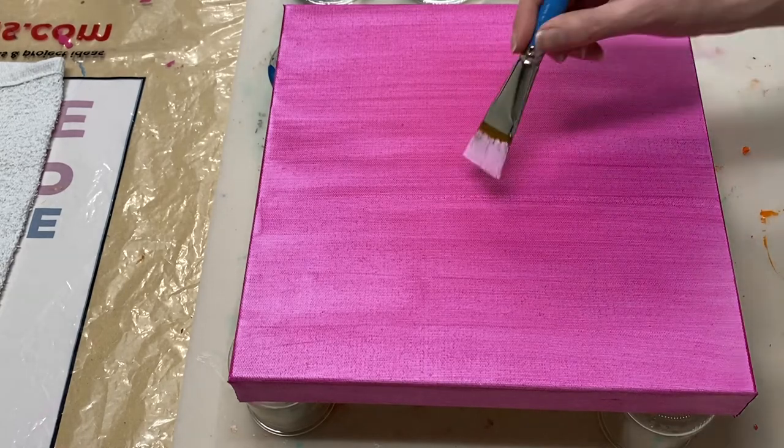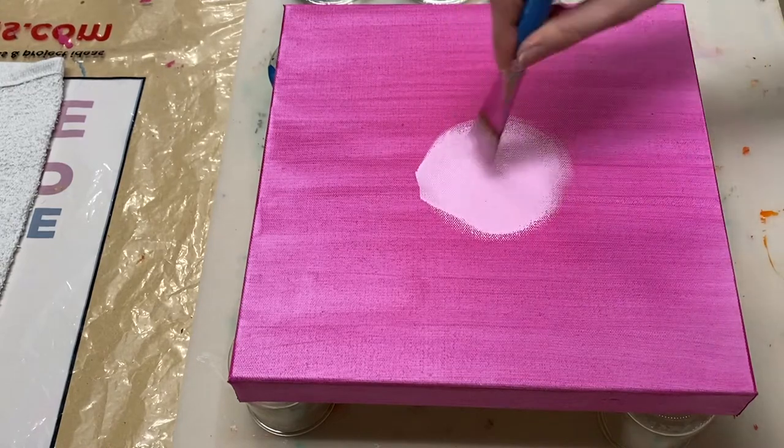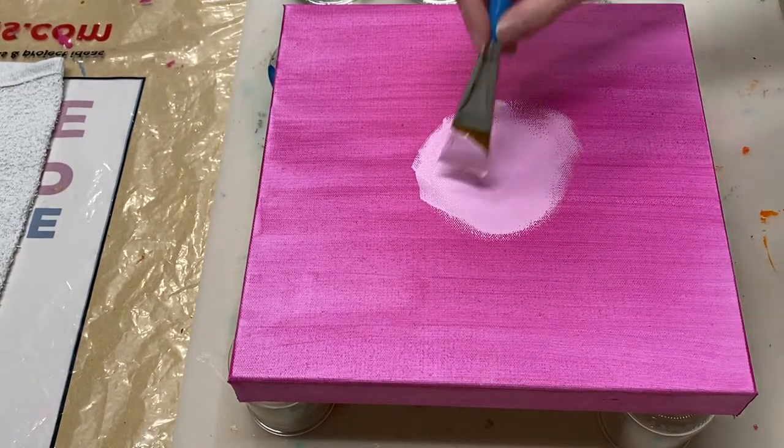Hi there, thank you for joining me. Today I'm going to show you how to embellish your acrylic art by adding a raised stencil to it using Liquitex Gloss Gel.